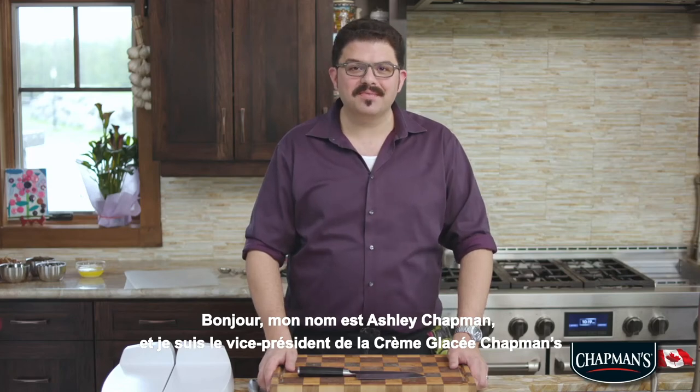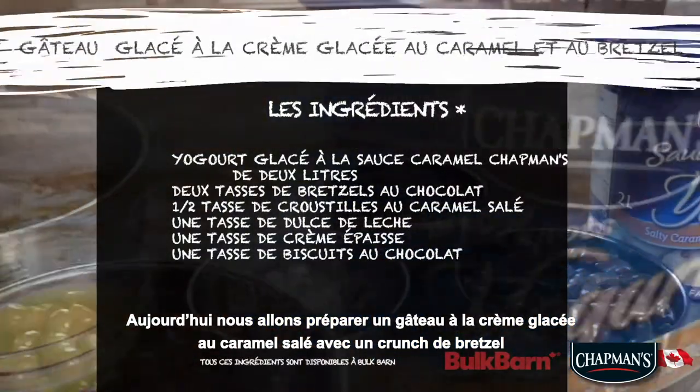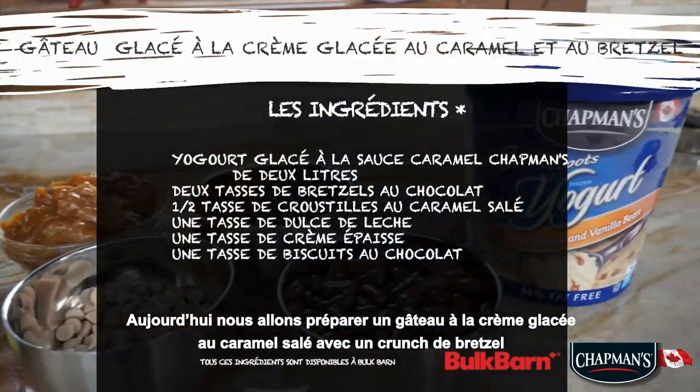Hello, my name is Ashley Chapman and I'm the vice president of Chapman's Ice Cream. Today we are going to be making salty caramel ice cream cake with pretzel crunch.